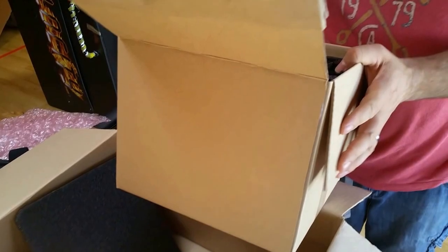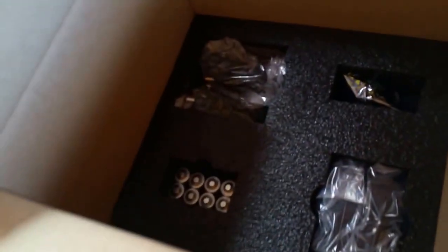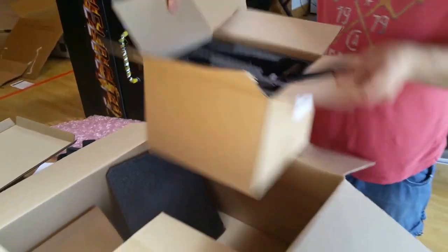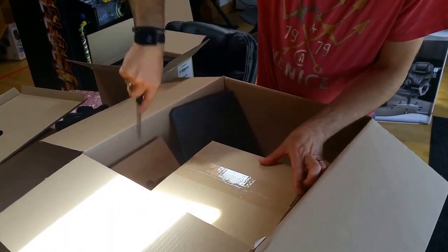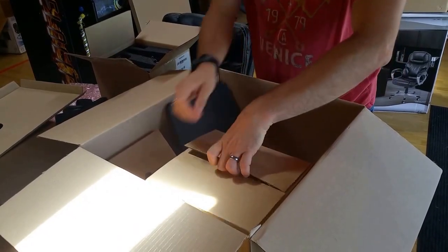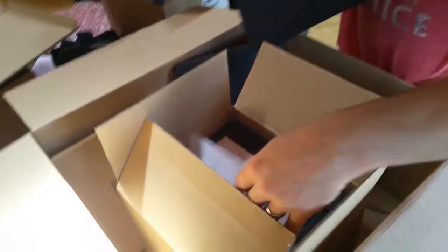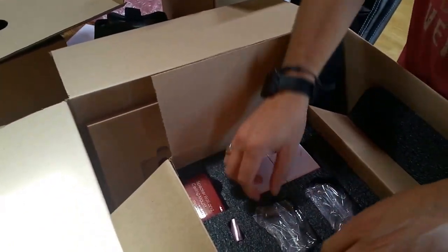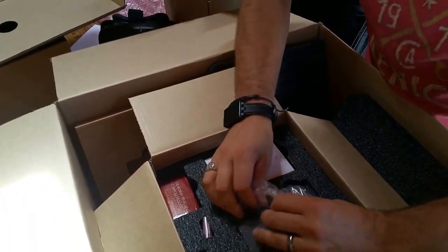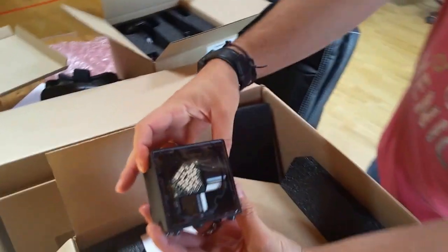There's a USB hub in there and batteries and a bunch of stuff for using that. Battery packs and all that kind of stuff in there. And then in here must be the lighthouse. Wow.